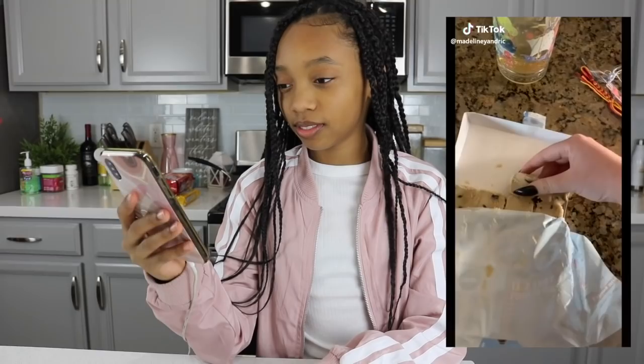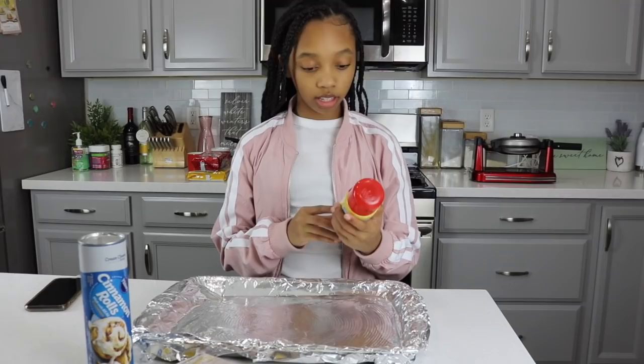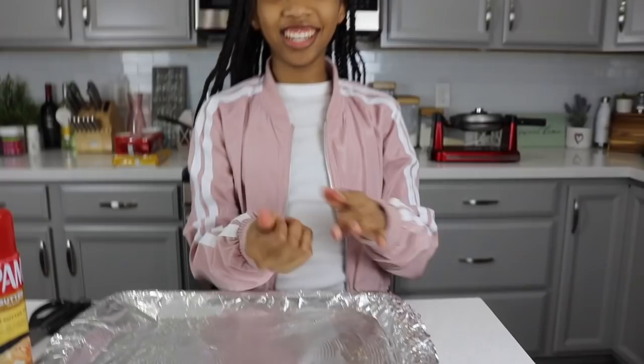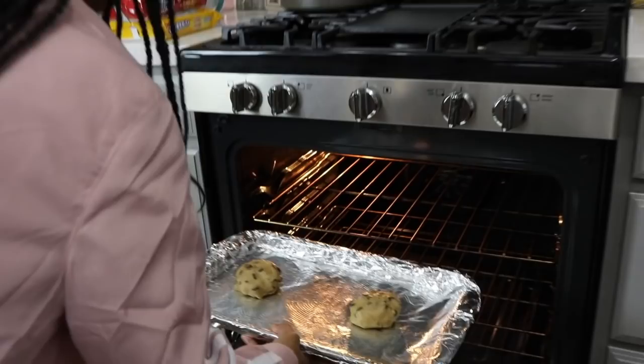So for this next TikTok hack, it is combining two of my favorite things — cookies and cinnamon rolls. Let's see how this turns out. It looks delicious but also very, very sweet. The oven is preheating right now to 350, so we are going to get started. First we gotta do this PAM butter flavor. That heat, man — you just going to place that.